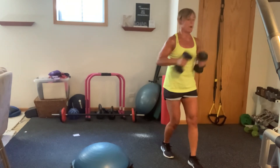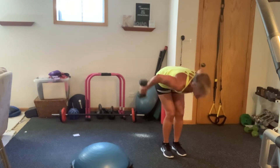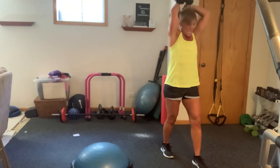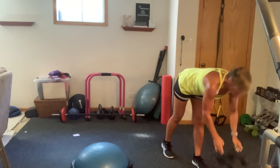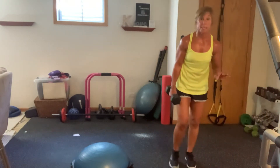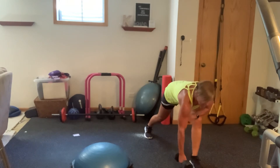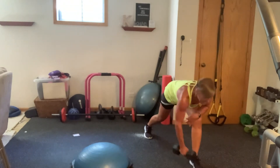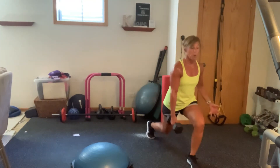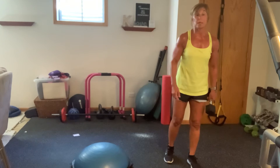Now you're going to come into a deep lawnmower row. We're going to start on the right side. You're going to get low and give me a really strong, nice, big row — 45 seconds. Then you're going to come up and pulse, pulse, hinge. So you're going to squeeze that back leg, working your glutes before we do the other side.